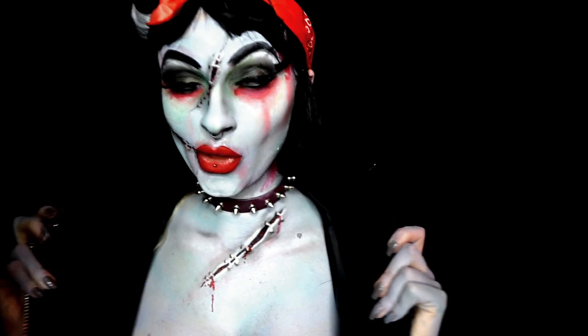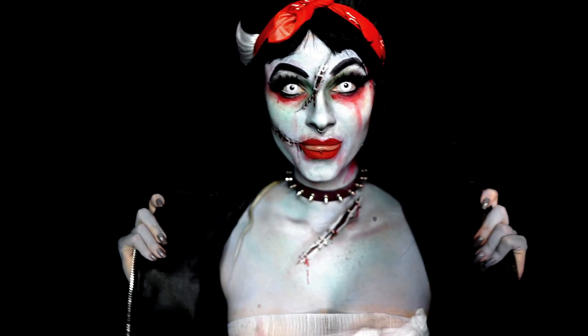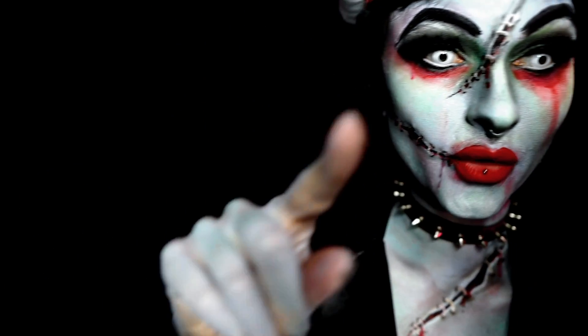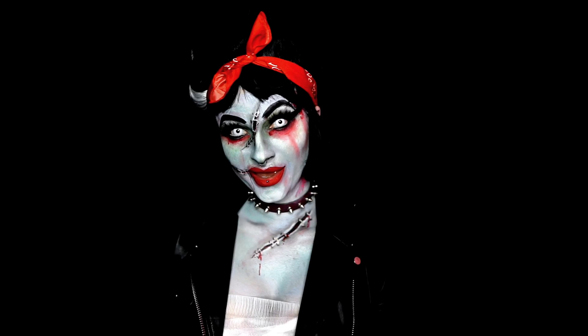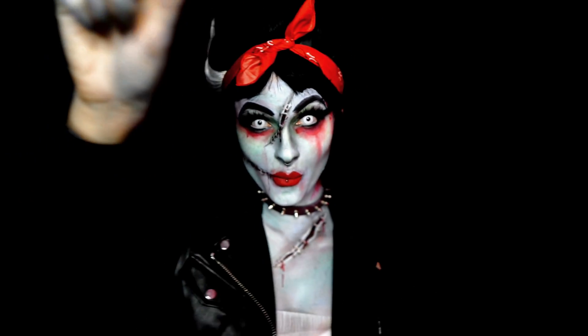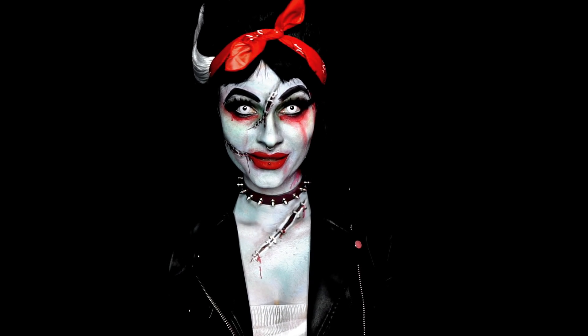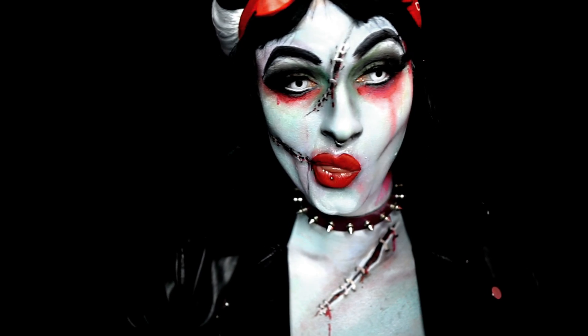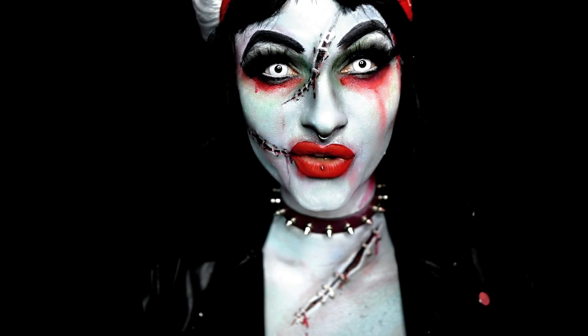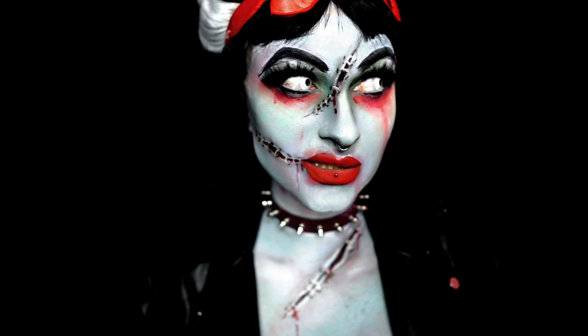Well, look at you. You're falling apart, huh? Good thing old Frankie taught me some ways to fix you up. Being Frankenstein's bride over the years, I've learned how to fix people, things — whatever they want to call us. I've learned how to fix them up.